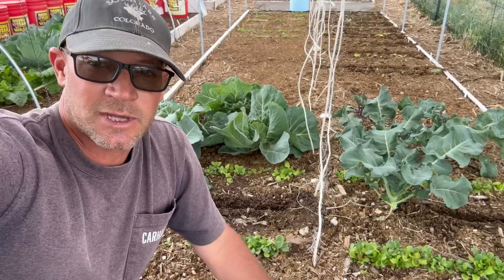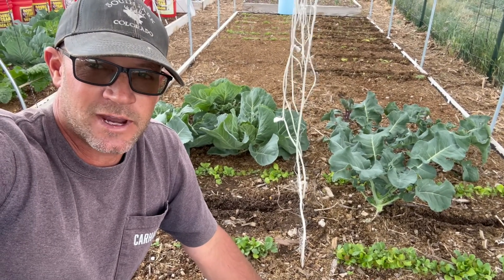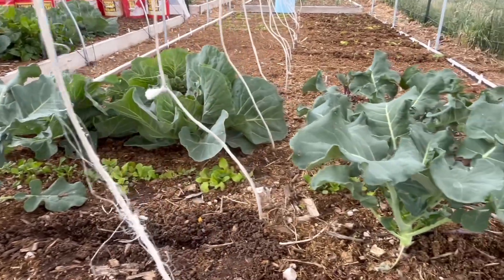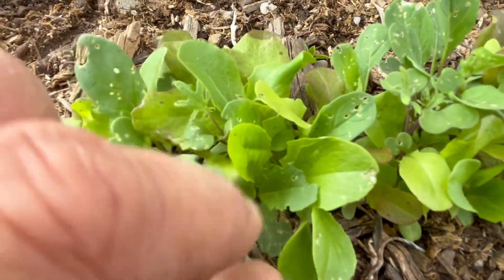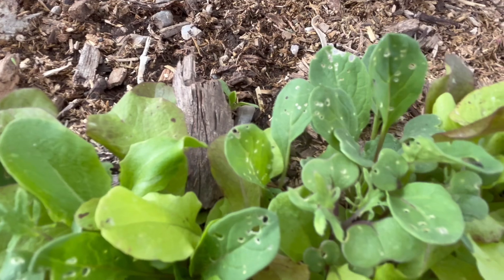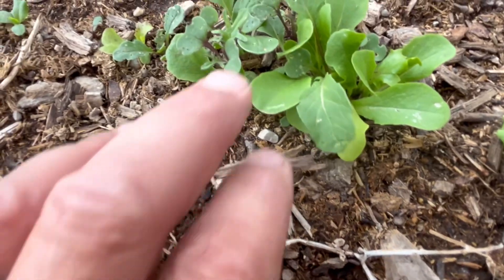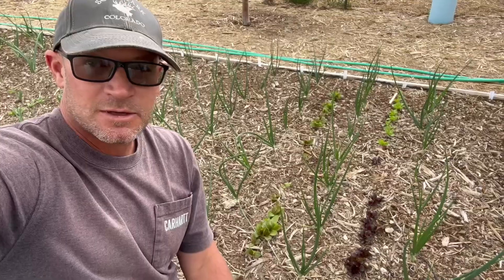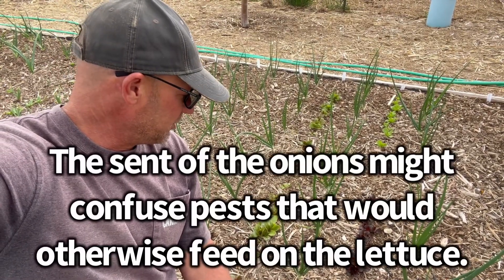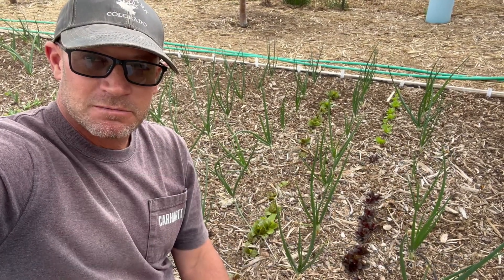Reason number five to interplant your crops: mix things up. Sometimes it's not good to put all your eggs in one basket. Having all brassicas in the same area can attract pests. At this end of the bed I have all brassicas — broccolis, cabbages — and this mesclun mix has a lot of brassicas in it, and the flea beetles have found it. There's a flea beetle right there. It doesn't look like they're bothering the lettuces in this mix as bad, but maybe a little bit. In comparison, the lettuces planted in between these onions look a lot better. Is that because they're in between the onions? I don't know. Maybe.